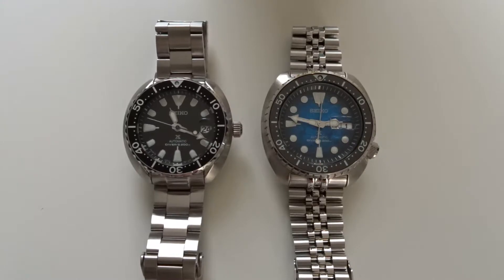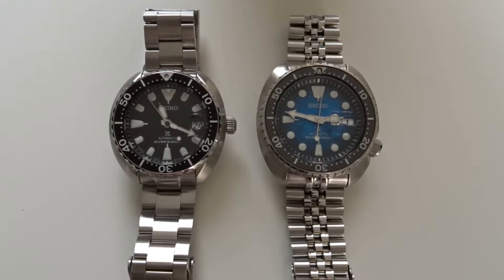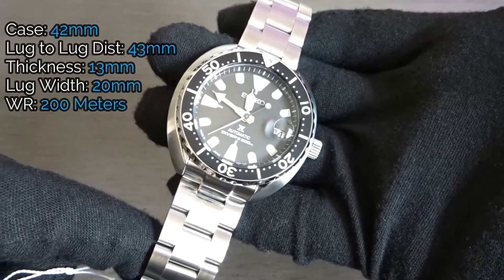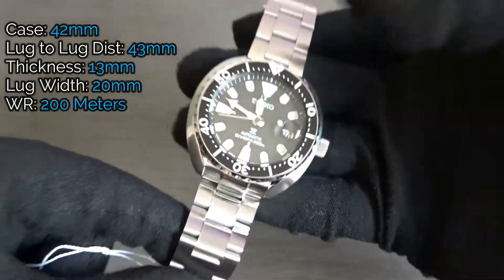This is a great watch if you really like the regular turtle case shape but find its 45mm case size too large for your wrist. Case dimensions are 42mm case size, the lug-to-lug distance is only 43mm, thickness is 13mm, and the lug width is 20mm.